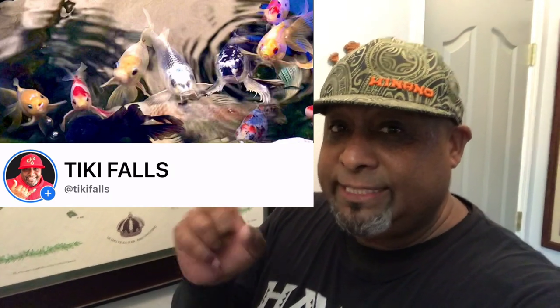So let me first show you a picture of the Tiki Falls Facebook page — take a look at it, study it. Now I'm going to show you the time-lapse video she sent me. Check it out.